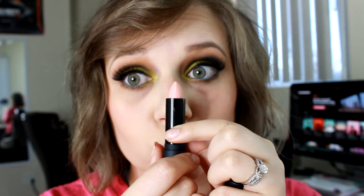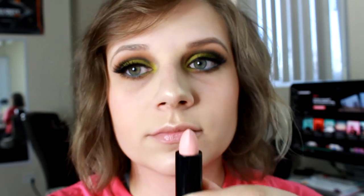Then I'm going in with my Melt Cosmetics lipstick in the shade Sext and applying this to my lips. I'm also going to be applying the shade Nude today just to give a little bit more color, because this shade is so close to my skin tone — it seems that way because I'm so pale right now.